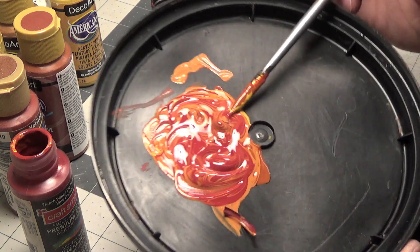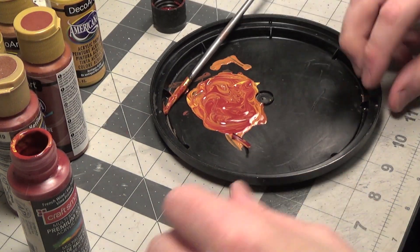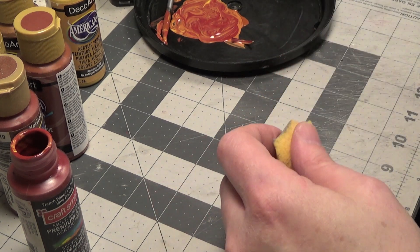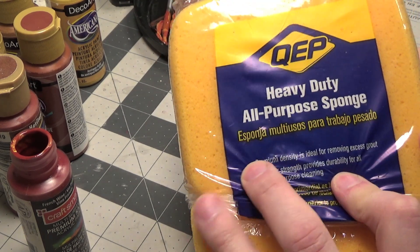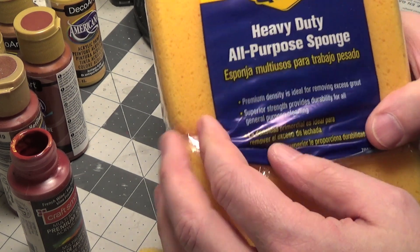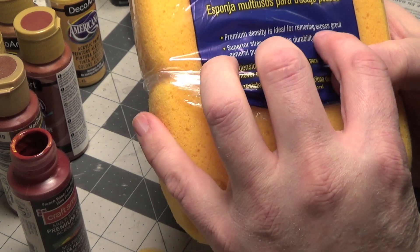Notice I did not evenly stir it up, because we want a variation in the brick. Next, we're going to take some foam to apply the paint. The foam is from a sponge that you can get at any hardware store, Home Depot or Lowe's. It's used for cleaning grout off of tile — it says premium density, ideal for removing excess grout.